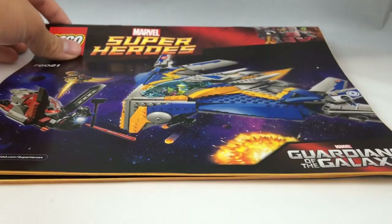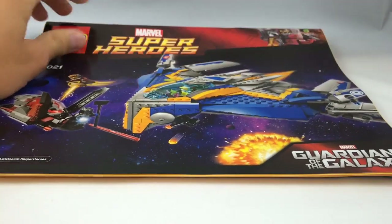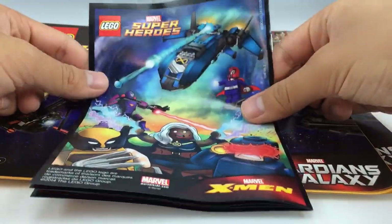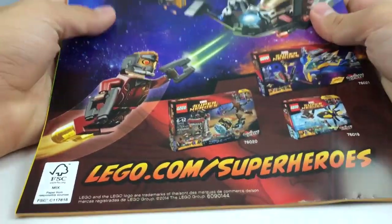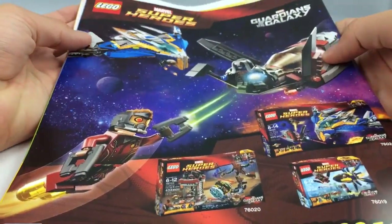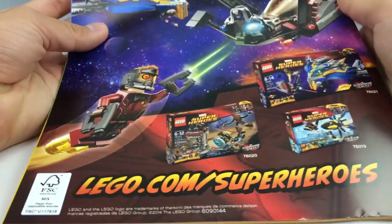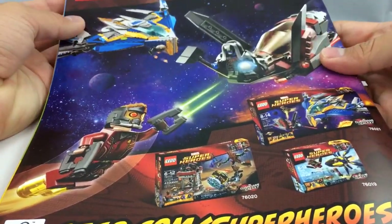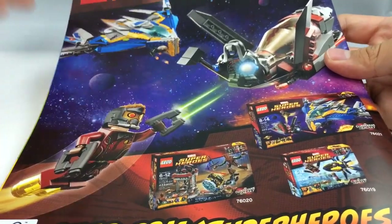The set does include two pretty big instruction booklets, which is what you'd expect from a set this size, and this little comic book, which is nothing special or different from the other ones. The best part about it is that it has this pretty cool spread on the back featuring the LEGO Marvel Super Heroes Guardians of the Galaxy sets, which is really cool once you see it in a bigger printing.